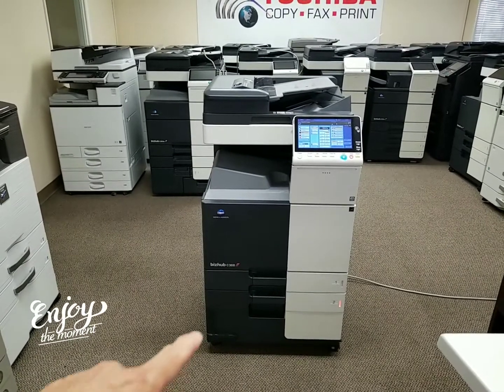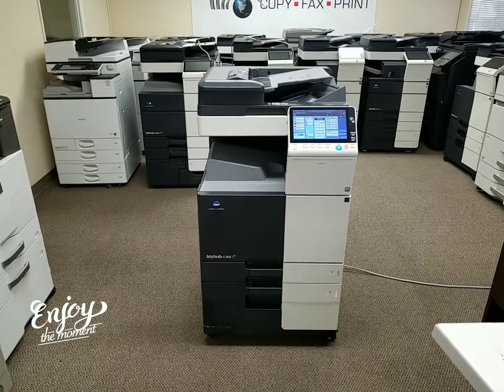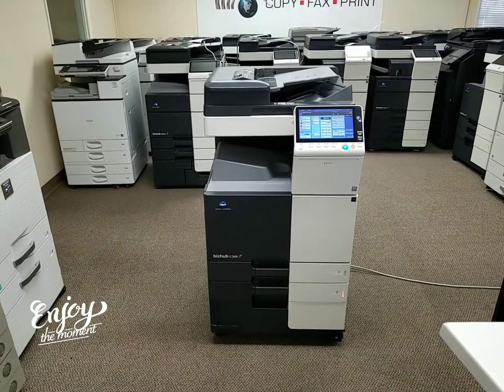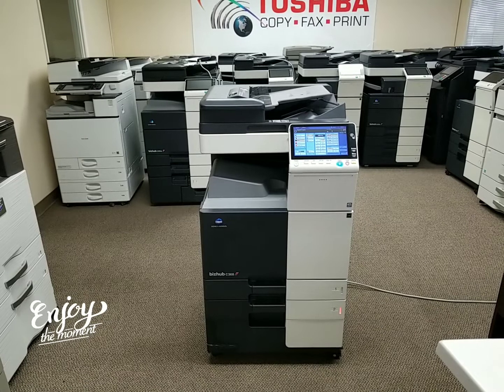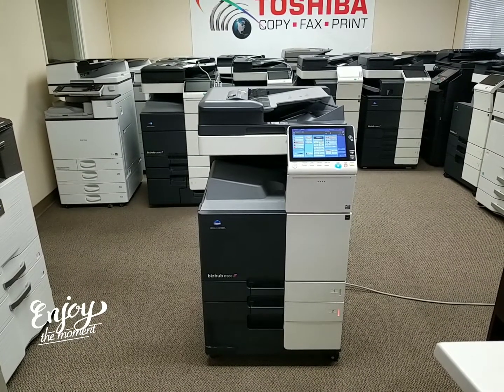It comes standard with two paper cassettes on the bottom, with universal paper size up to 12x18. This machine has the upgraded dual scan document feeder, which will scan both sides of the document in just one single pass. So if you're scanning double-sided documents, you'll be scanning at 160 pages per minute, which is super fast.